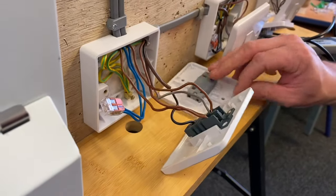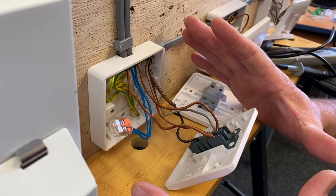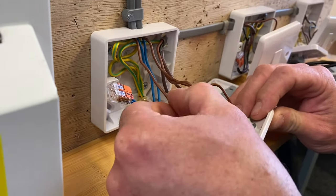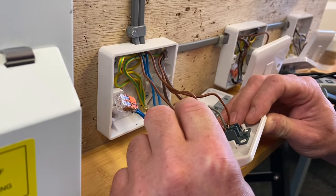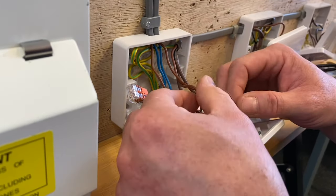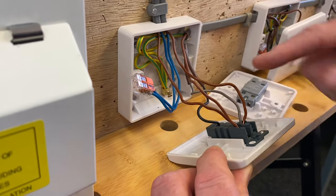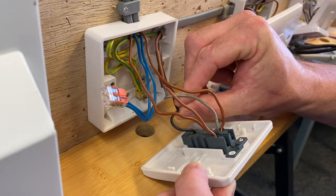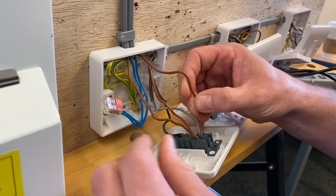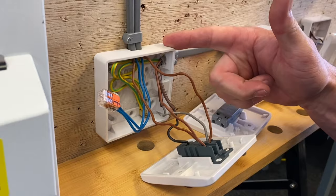I'm going to replace this two-way switch with the Schneider one that has the neutral connection. When you're changing things, especially on site when you're learning, it's always worth taking a photograph so once you've disconnected stuff you've got an idea of where the conductors are going. We've got the cable coming in bringing our line into L1 or L2, our neutral into a connector block, our CPC, and then a three-core going across to our intermediate switch - brown, black, and grey. There's also a cable taking our switching line along with the grey, our blue neutral and our CPC. If that's unfamiliar, I've done a video explaining all these connections.